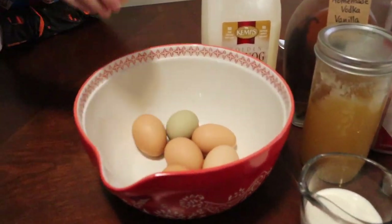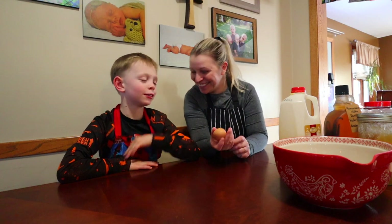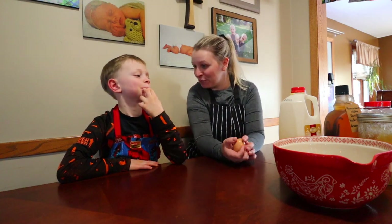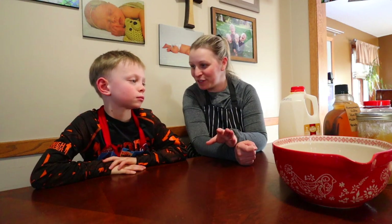So today, some of you guessed it, we are making eggnog! Have we made eggnog before, Evan? Nope. So Evan is my eggnog lover in the house. Actually we've got a few of us — not all of us like eggnog but a few of us do.